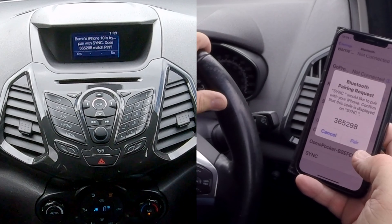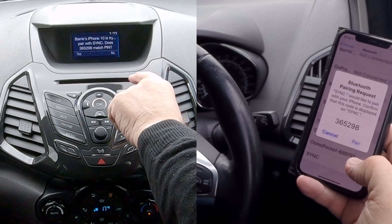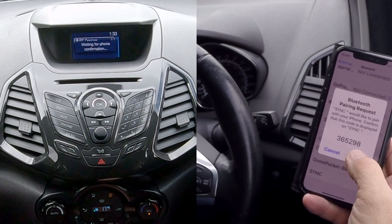The other two are my cameras. Confirm that the pin displayed on sync matches the pin displayed on your device. So 365, 298 — yes. That corresponds to that button. Yes. And pair.